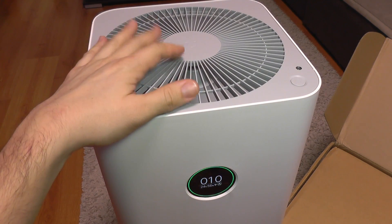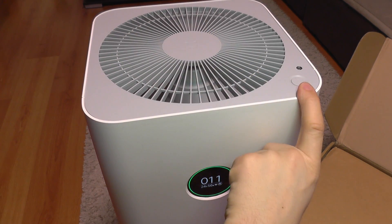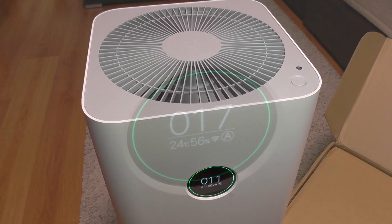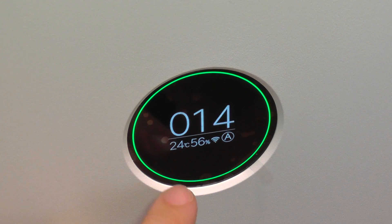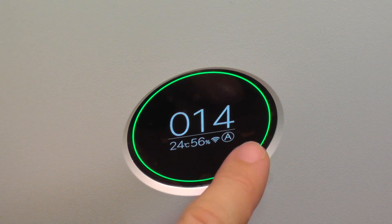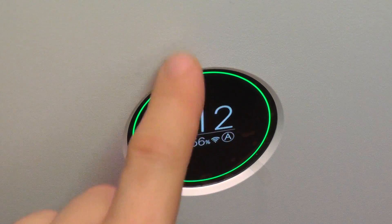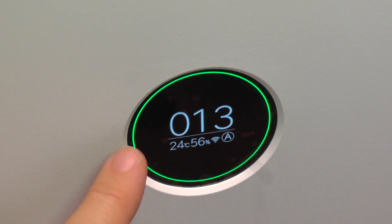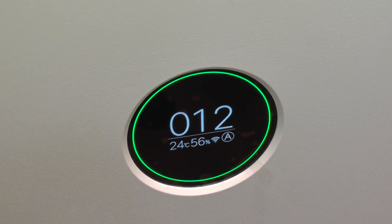As we are used to from Xiaomi, the device design is minimalist. It only has one push button and a small OLED screen, and you get the most important information right away: temperature, humidity, wireless connectivity status, and the working mode — which is automatic right now. Of course the air quality index is displayed, and the green ring around it means air quality is okay.